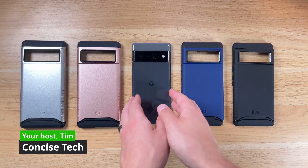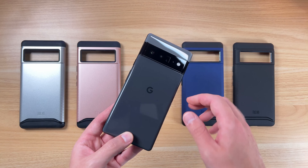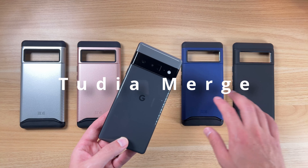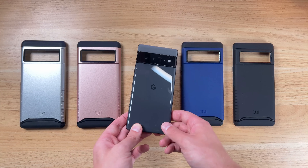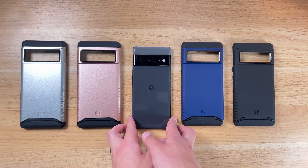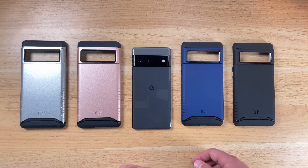Hey guys, Tim here from Concise Tech. I've got my Pixel 6 Pro here and Tudia had sent over their lineup of cases. So this is their Merge series. They have sent out cases in the past to me, and I reached out to them and they graciously sent these ones out. So I'm gonna show you these here today — the color array and everything, what it looks like on the phone. Let's get into it.